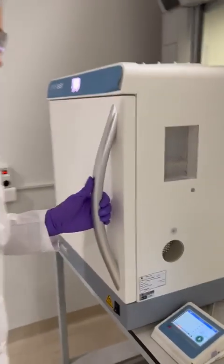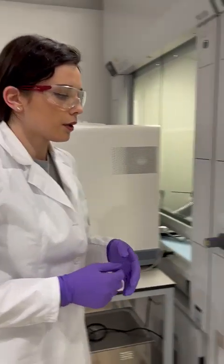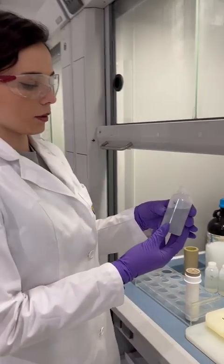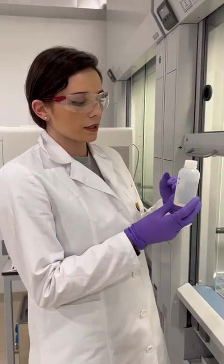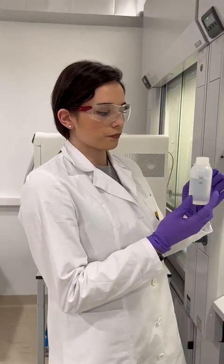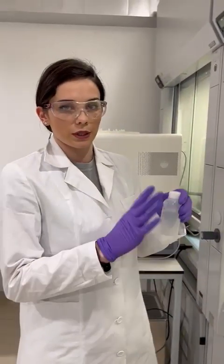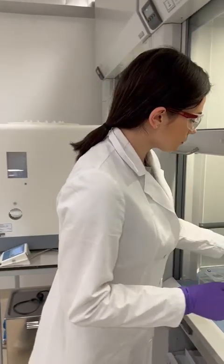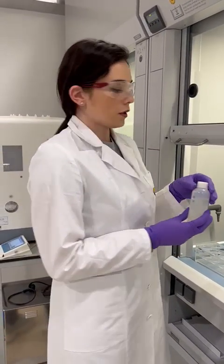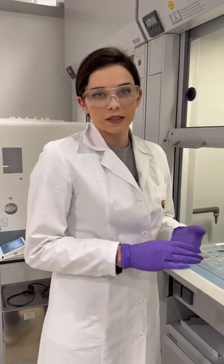The digestion is approximately 40 minutes long. After that, we are quantitatively transferring our samples into plastic bottles, as you can see here, and we are adding 2% nitric acid to the mark of 100 milliliters. Everything is done gravimetrically, so we are doing everything by mass. After this, our samples are also gravimetrically diluted according to which element we are analyzing. The dilution step you will see in our video too.